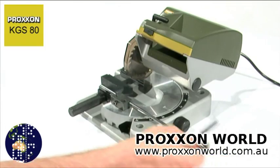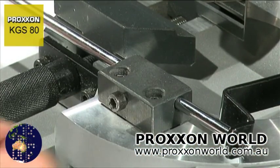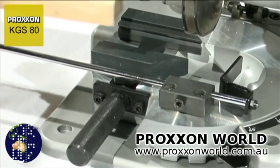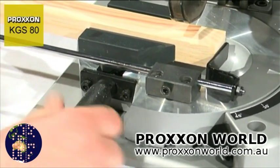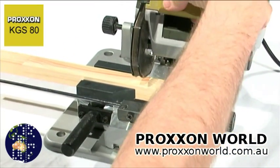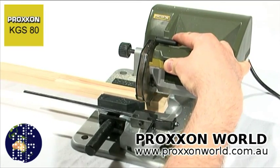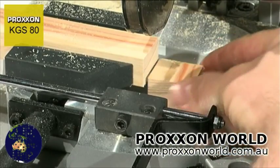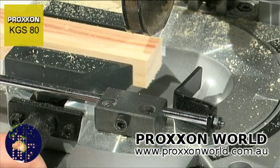A further speciality is the adjustable longitudinal stop. With its assistance, any number of workpieces can be cut to the same length. The workpiece is inserted in the vise, shoved up to the stop plate, and then clamped firmly. After cutting and removal of the workpiece, the stop is pivoted back into position, clamped with the vise, and cut off again. This can be repeated as often as you wish, and as many pieces of the same length as required can be cut in this manner.